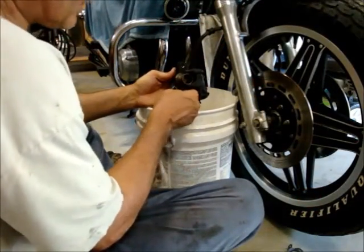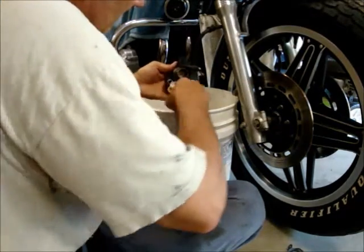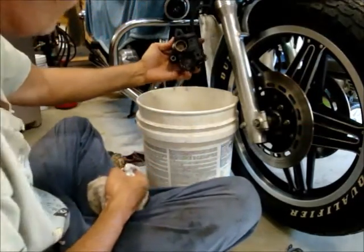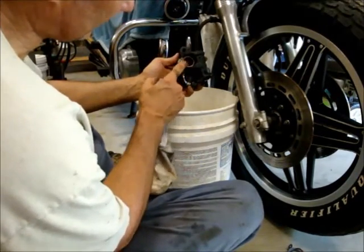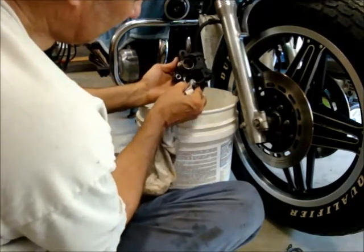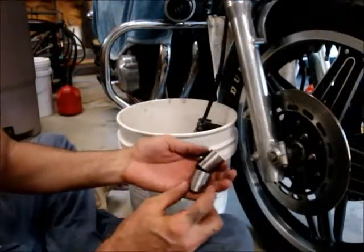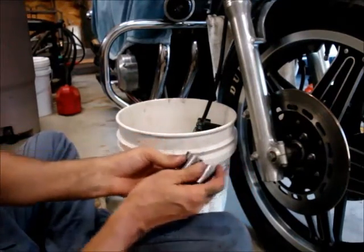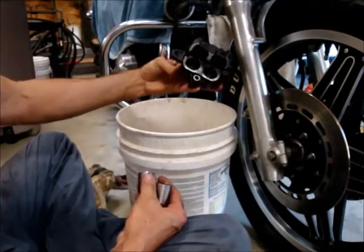I'll wipe out the inside of the cylinder here carefully. It's nice and clean in there now. I'll clean up the surface around the edge after I get this other piston out — make sure it's nice and clean with no gumming up along the edge. I've got these pistons all cleaned up and the inside all cleaned up.